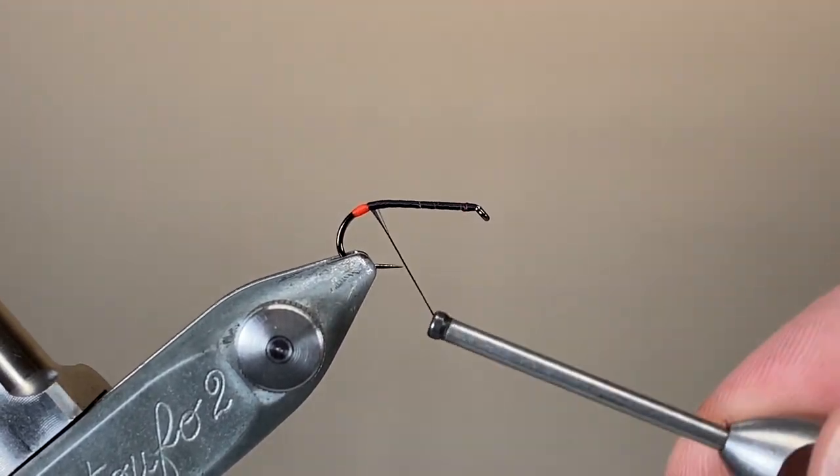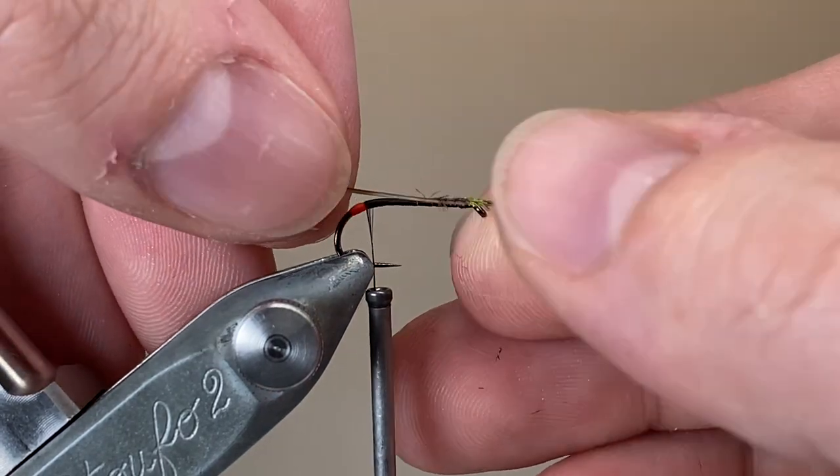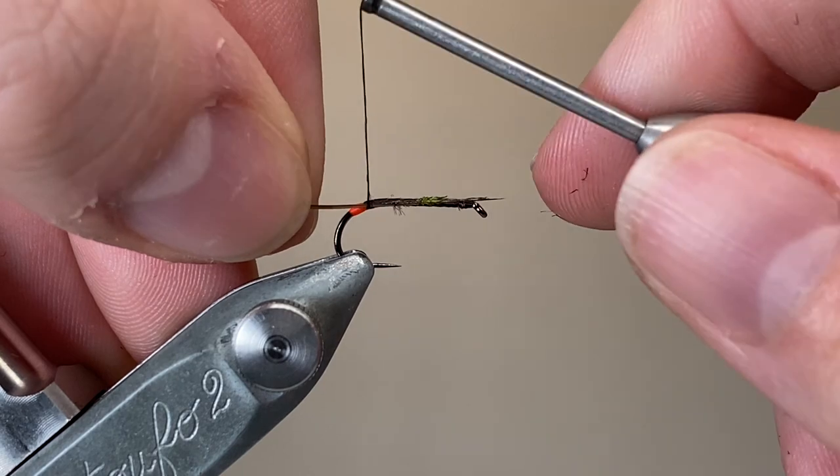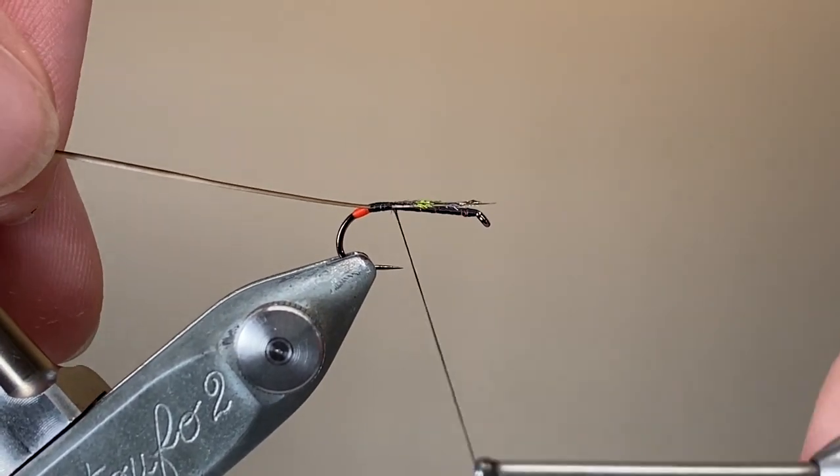I've cast off my orange thread, cast on my black, and run it down the length of the hook shank. Here I'm going to tie on my ribbing material — that stripped peacock quill. I've lightly dampened it to give it a bit more flexibility.